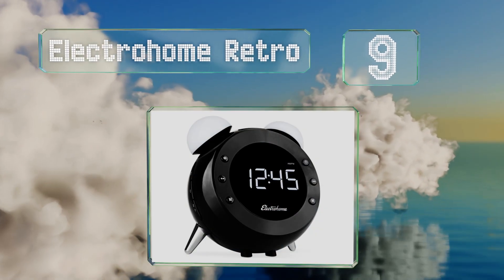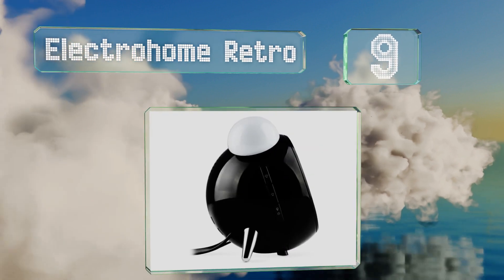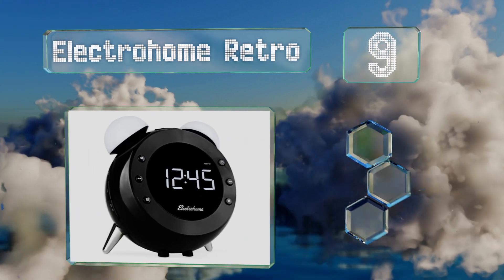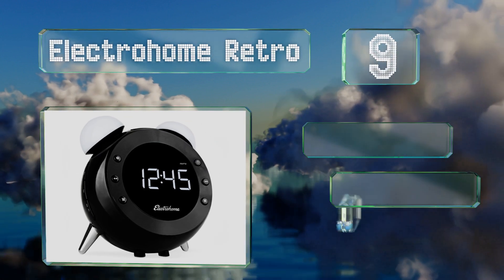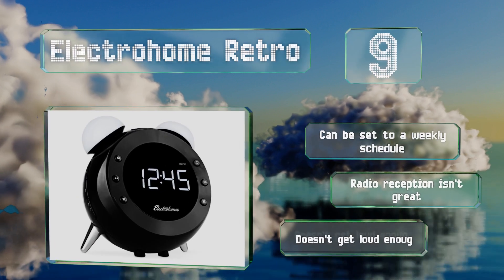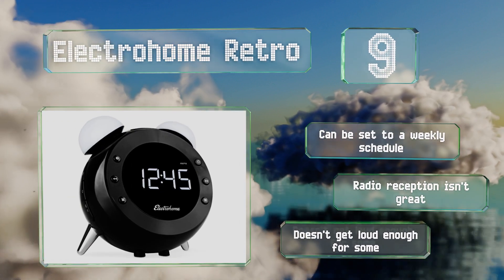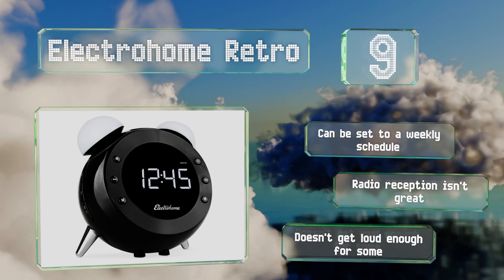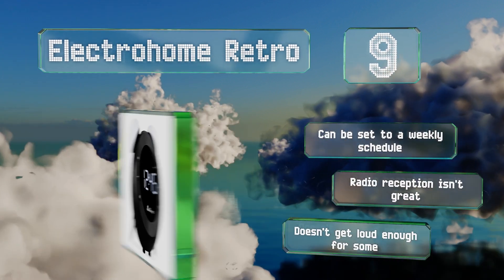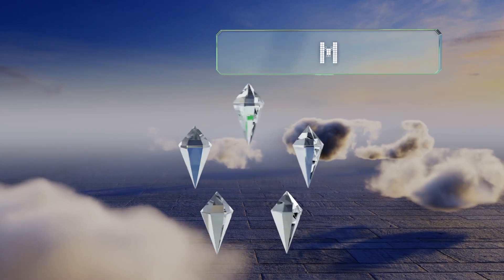At number nine, new technology meets a vintage aesthetic in the Electrohome Retro. This model looks like a classic alarm clock but the bells on top are actually a pair of lights that get brighter increasingly in the mornings and can be turned on and off with the wave of a hand. It can be set to a weekly schedule, but its radio reception isn't great and it doesn't get loud enough for some.